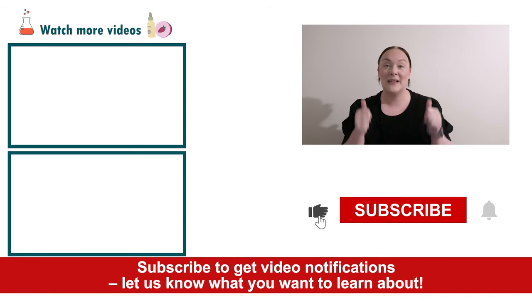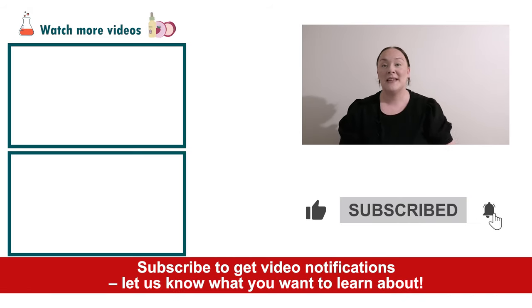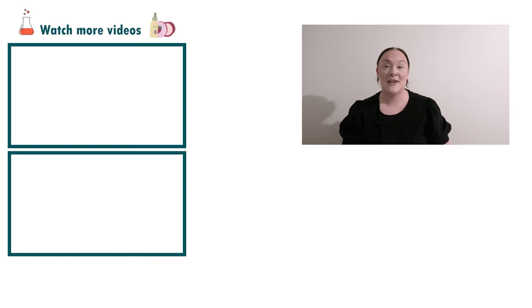If you enjoyed today's video please give it a thumbs up, leave any questions in the comments below, and don't forget to subscribe to receive notifications on all our videos. Happy formulating!